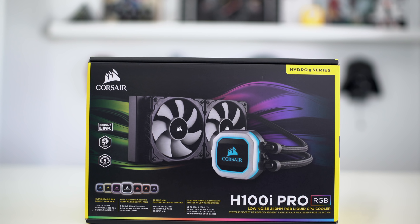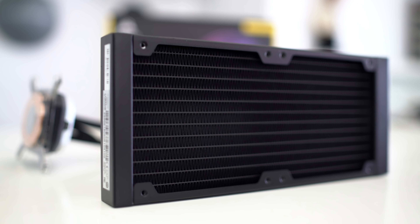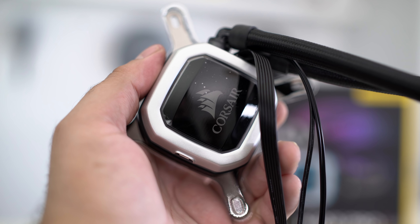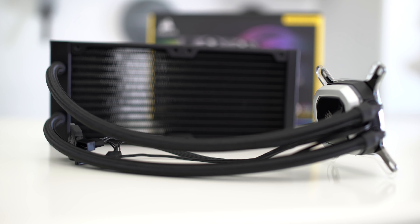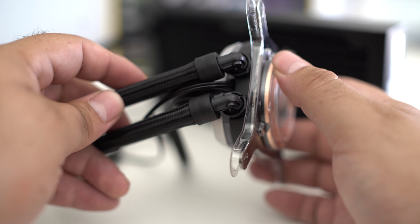Next up we have the Corsair Hydro Series H100i Pro — a 240mm radiator all-in-one compact design for a hundred and nineteen dollars. Inside the block you get RGB lighting, though the fans themselves don't have RGB built in, but you could easily swap them out. This product supports pretty much any socket on the current market, so it doesn't matter whether you have an AMD or Intel system. Installation is also a breeze — almost like the old-school ones, just pop in and plug. There's a little bit of technical difficulty but not enough to send anyone screaming. Being an all-in-one means you don't have to fill it up or do anything special — just install it and you're good to go.